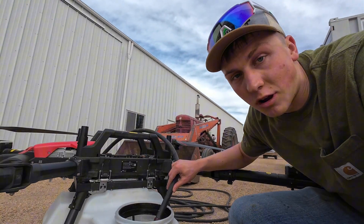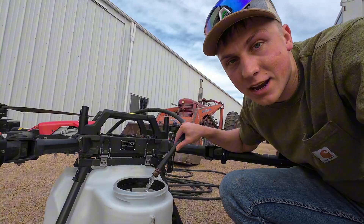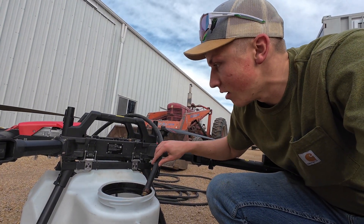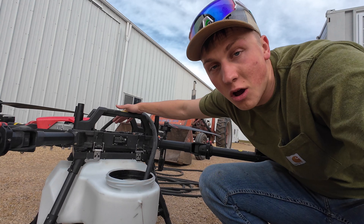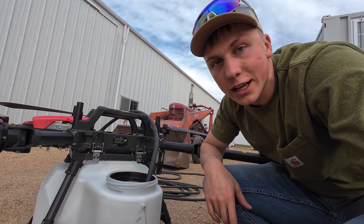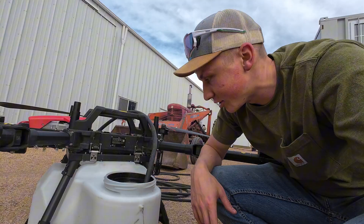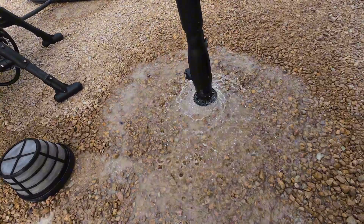Now as for winterizing the drone itself, I'm going to run some water through it, clean out all the nozzles and everything of the chemical we just ran. We'll put some antifreeze in the tank, then take the tank off the actual drone. The drone itself I'm going to put in the heated shop — there are no electronics on the tank, so once I have antifreeze in it, it should be fine. Now we're just going to run some water in. Nozzle flushing.